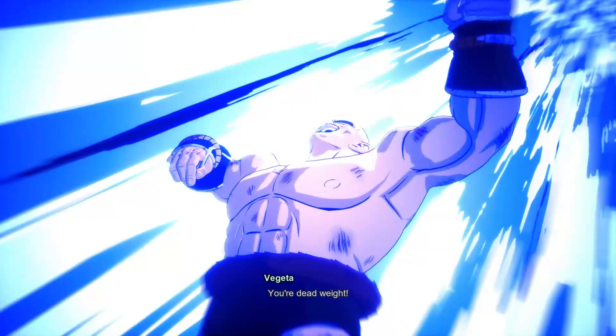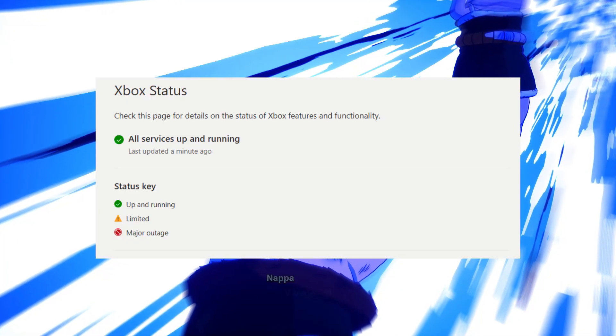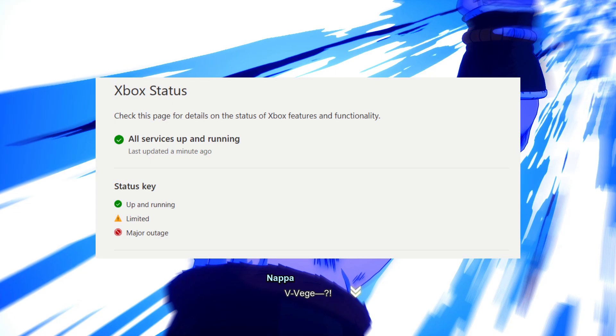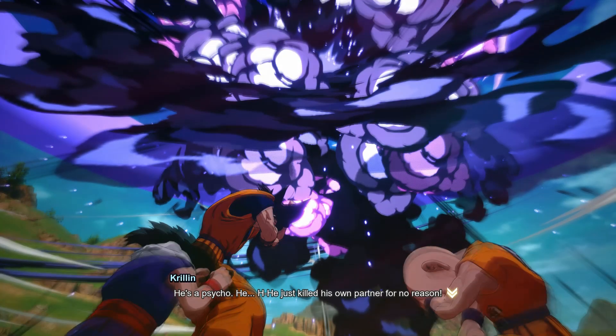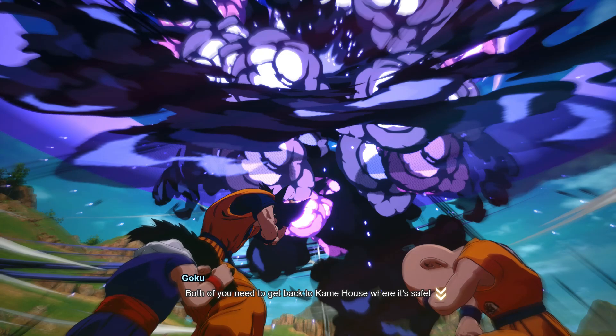Lastly, check Xbox Live status. Visit the official Xbox Live status page to see if there are any ongoing server issues. If the servers are down, you may need to wait until they are back online.